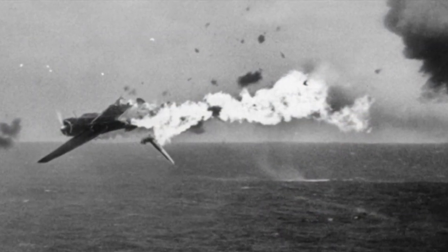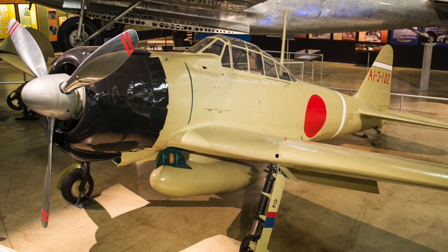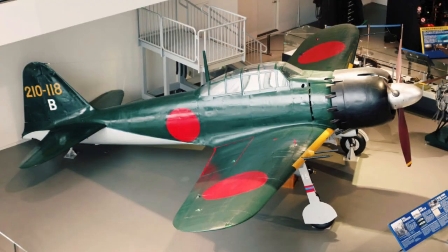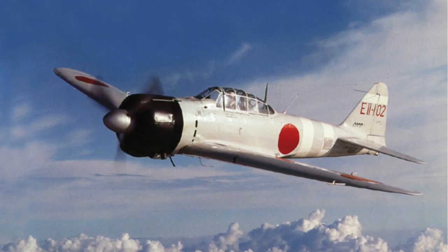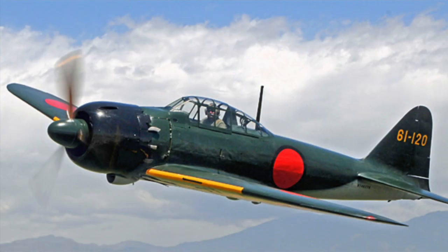Toward the end of the war, many Zeros ended their days as mounts for kamikaze pilots making desperate suicide attacks on naval vessels. With around 11,000 aircraft built, the Zero was the most produced Japanese aircraft of the war. Perhaps surprisingly, many survive in museums, and several Zeros are flying — although often with little original metal remaining. One aircraft flown at the Planes of Fame Museum in California flies with an original Sakai engine.